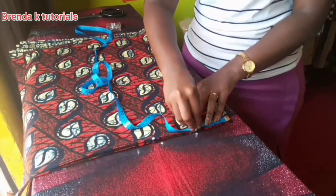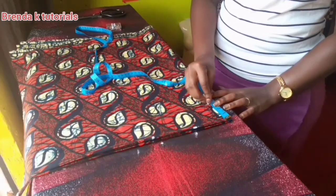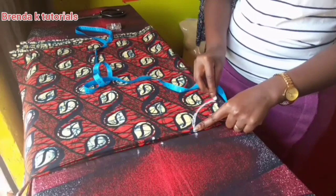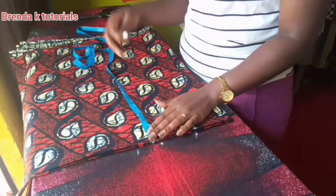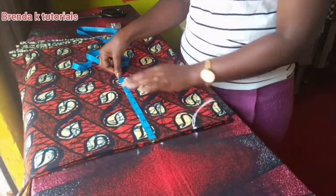Now I'm marking my neckline: 3.5 inches wide and a depth of 3 inches. After that I'm measuring 10 inches for my bust line.